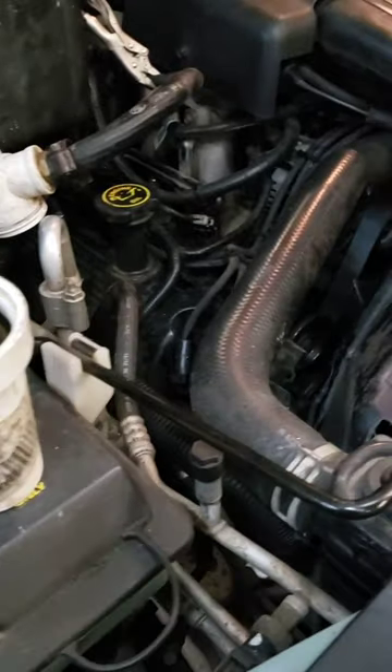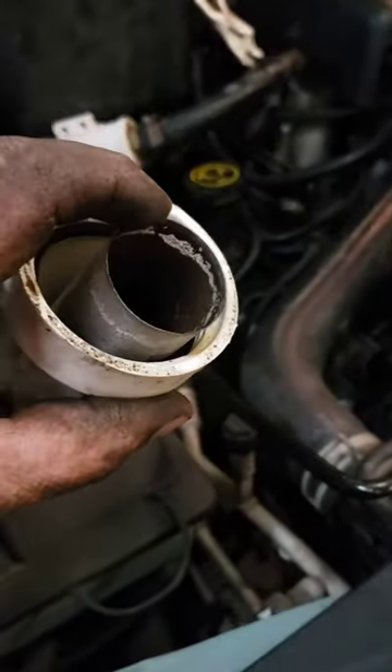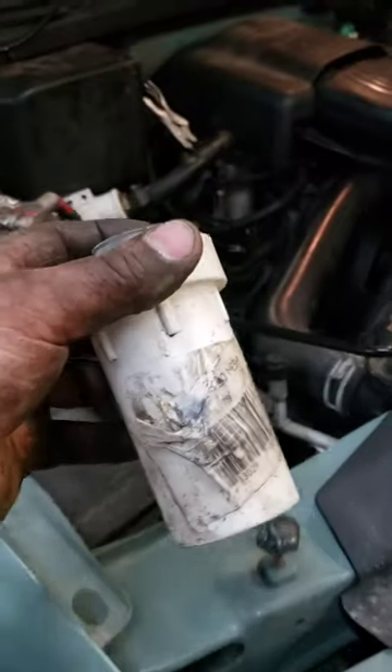There's a lot of junk in your system just over the years, and this saves your heater core big time. It's no fun changing heater cores in some of these vehicles. This is cheap insurance.